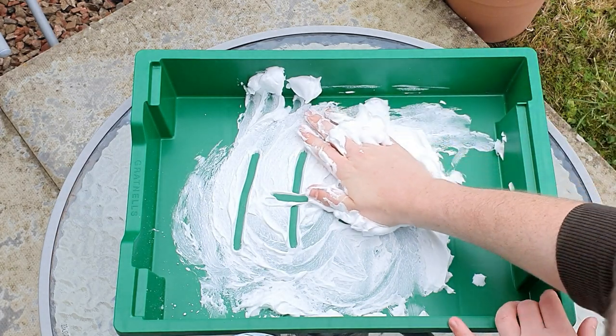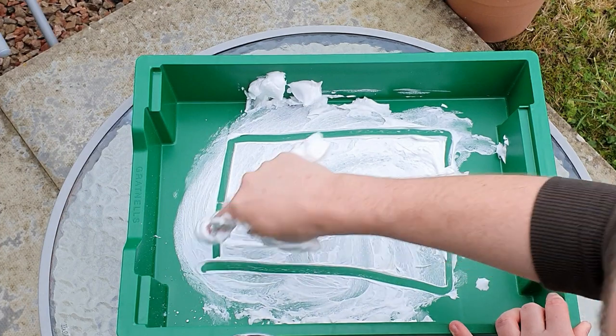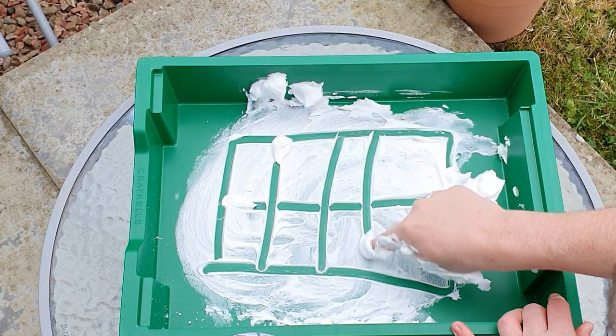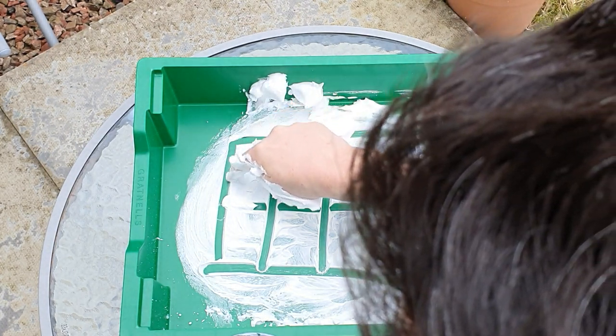What you could also do is you could draw a tens frame. So let's smoosh it together a bit more and draw our tens frame. Here is our tens frame — not perfect but it'll do. And let's draw the circles in there.